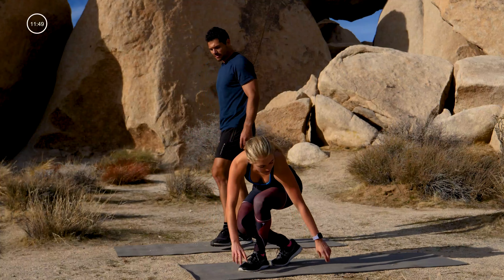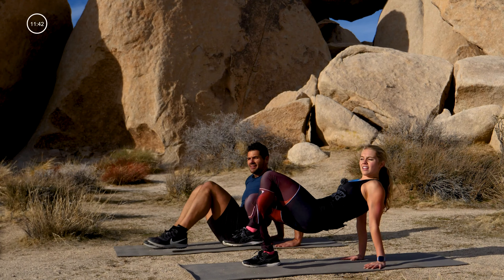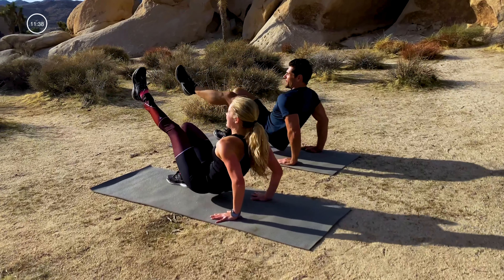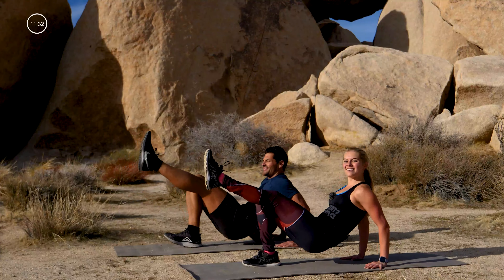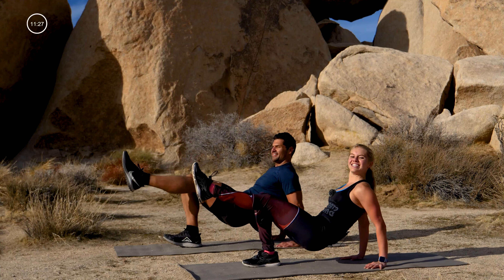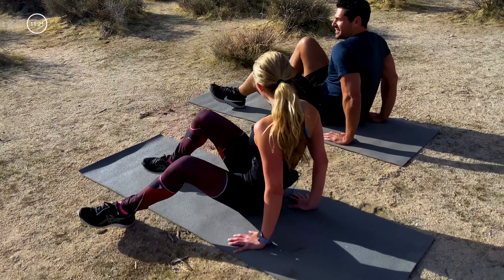Okay guys, hit the mat — tricep dips with a single leg. Modify by keeping both feet down. Lift your hips up, left leg to the sky, and here we go — up and down, weight back into those palms, press up and down. Push through it: eight, seven, six, five, four, three, two, one.